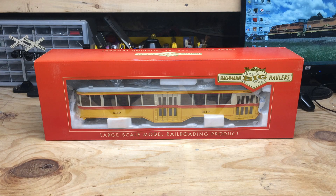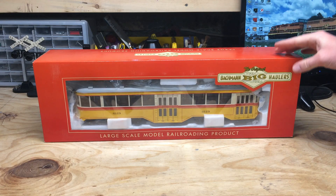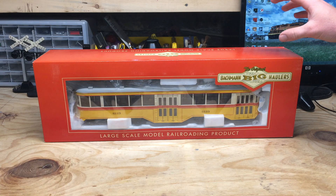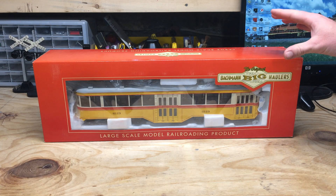Alright everyone, it's time for another G scale review. Today I'm going to be doing one on the most recent addition to my large-scale collection, which is this Bachmann large-scale Peter Witt streetcar. This is the Baltimore Transit Company one, and I was really anxious to get my hands on this — I've wanted one for a while now.